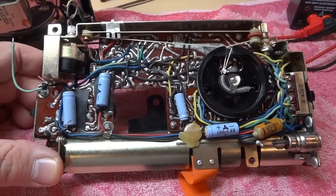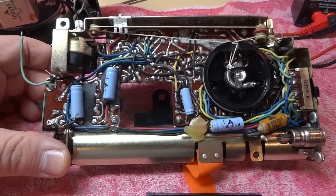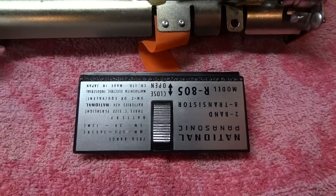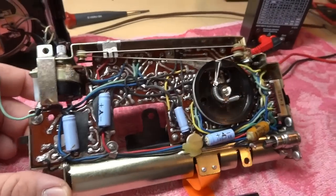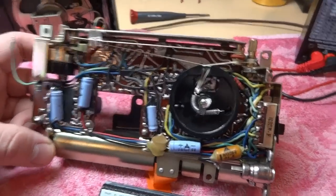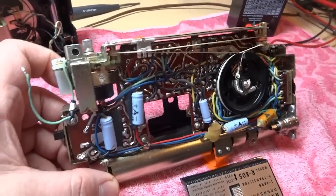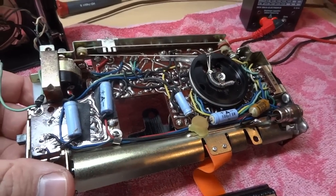On the service bench is a 1963 National Panasonic transistor radio, the model R805. It's a two-band AM shortwave unit. I recently purchased this on eBay and the seller claimed that it worked perfectly, so I figured it would be great and I wouldn't have to do anything to it. Needless to say, that wasn't the case — here it is pulled apart on the bench because it didn't work perfectly.